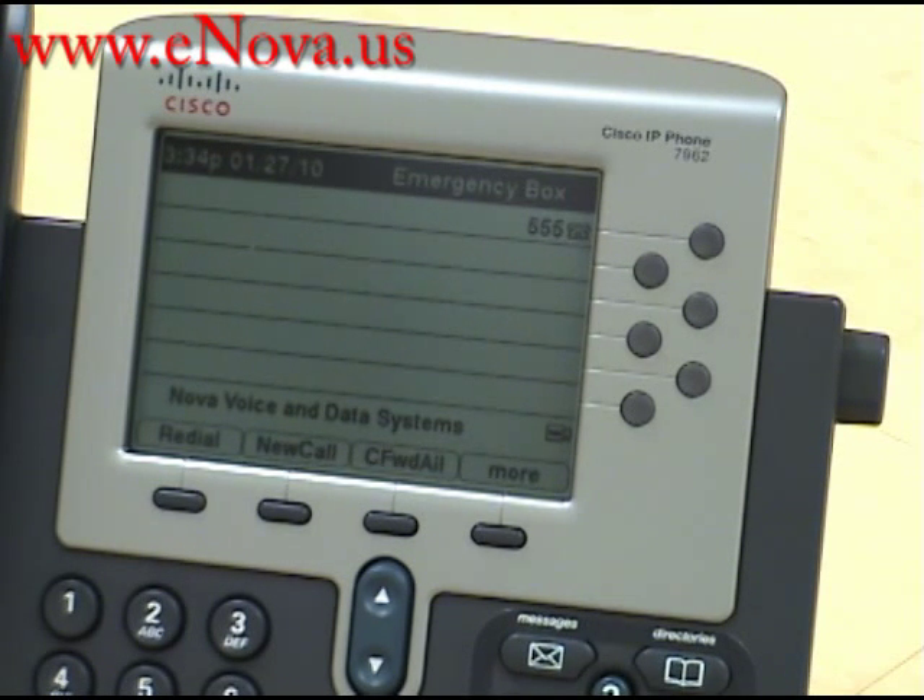My name is Christine, I'm with Nova Voice and Data Systems and I just showed you how to transfer a call using the Cisco IP7962. If you have any questions or would like to see more videos, please visit our website at www.enova.us.